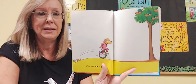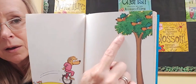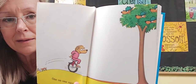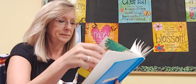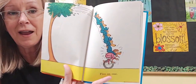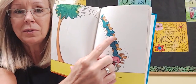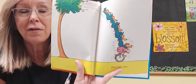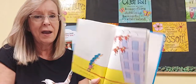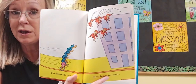But he landed back on it — one on one again. But look up here in the tree, they're hiding. They all jumped out of the tree. Five on one — one, two, three, four, five. Five bears on one.